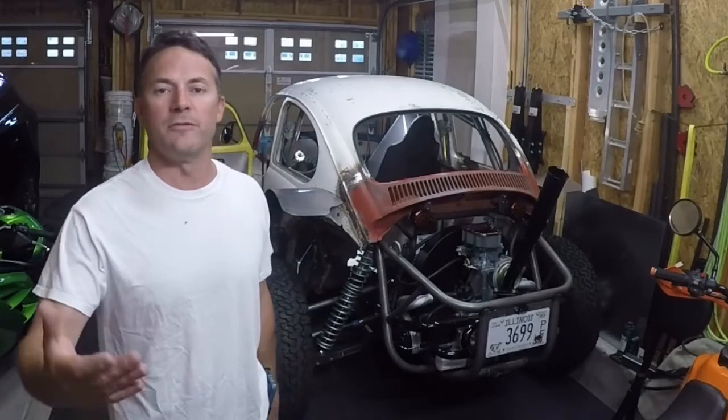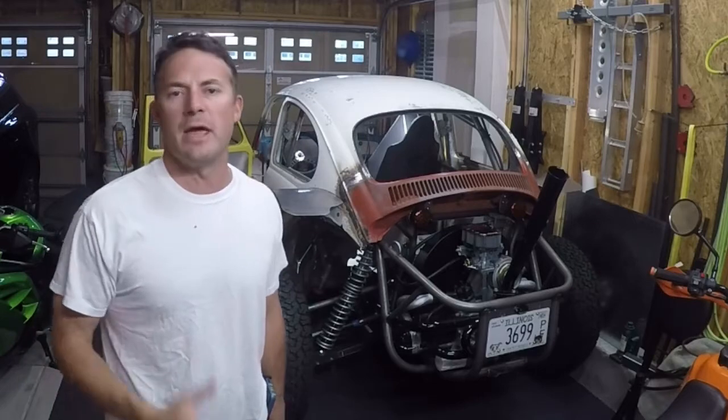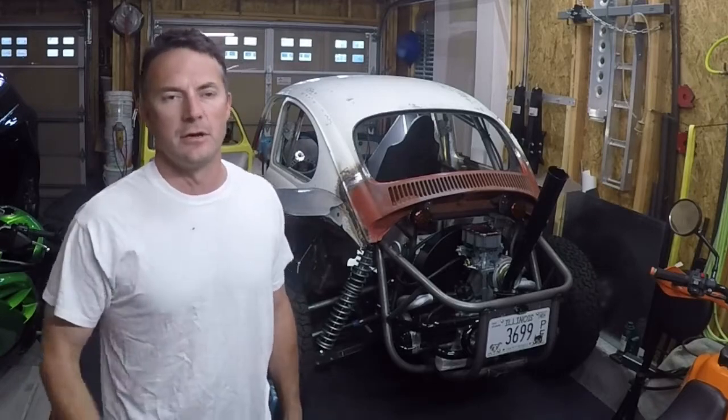Hey guys, welcome to the video. This is going to be part one in what I'm going to make as an electrical series for doing all the electrics in the Baja Bug. This one's going to be brief because I'm really just starting to make some preliminary modifications in the back for the electrical.